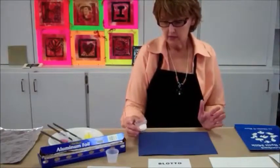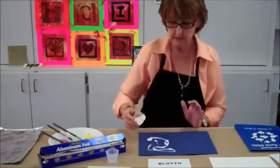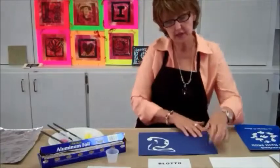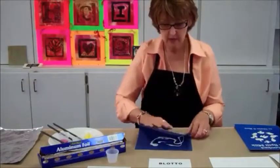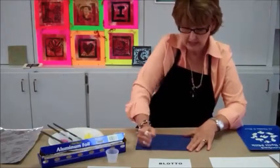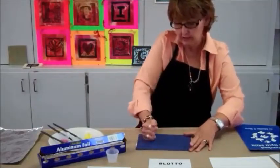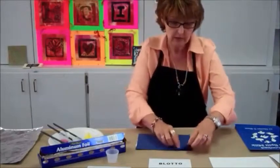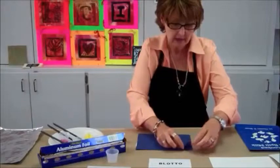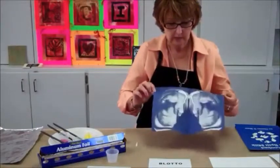One, two, three — oh no! I spilled my milk. That's okay, I can blot it up. I can use my fist and rub it — like all those paper towel commercials, just soak it right up. And then once you're through rubbing, you open it up and you find a blotto, which is a print.